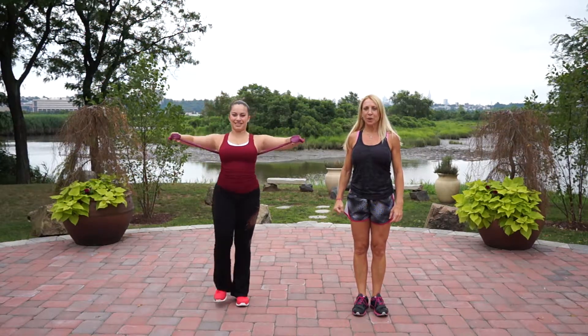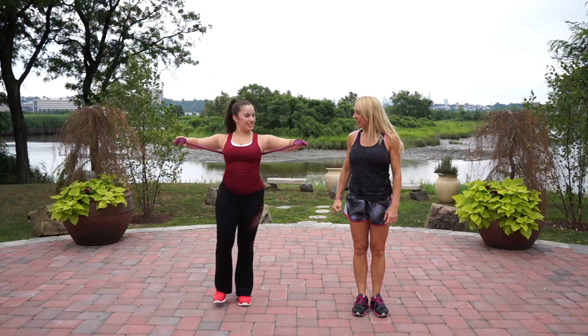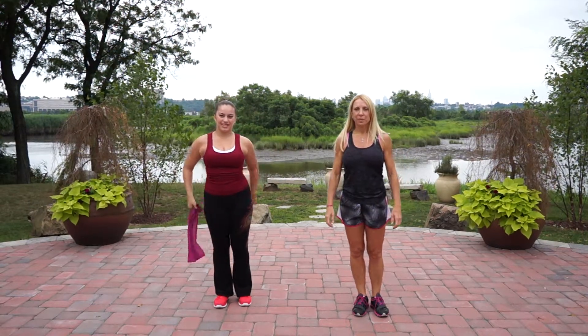Jocelyn takes kickboxing so she knows how to kick. Good. Alright, you can stop. Let's go to the front.